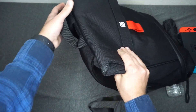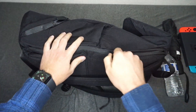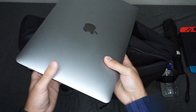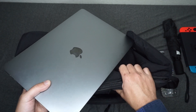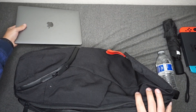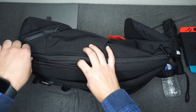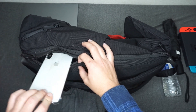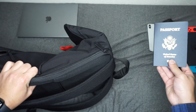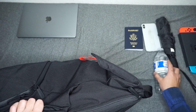Let's move on to the side pockets. In the bigger, longer side pocket, I'm going to put in my 13 inch MacBook Pro — that fits in there just fine. There's plenty of space for a 15 inch or maybe even a 17 inch notebook. And while we're here on the mini side compartment, my iPhone XS Max fits in there, and I've also fit my passport. So I've got my passport, my phone, umbrella, water bottle, and my Switch.